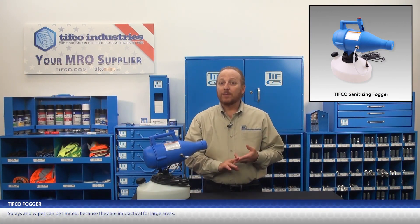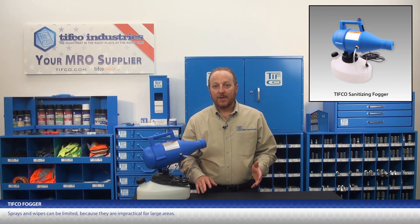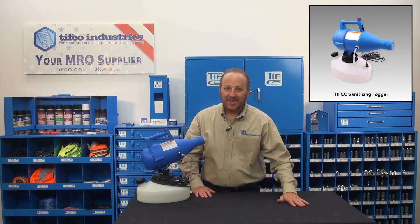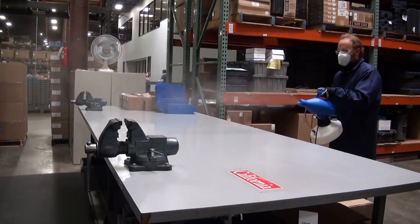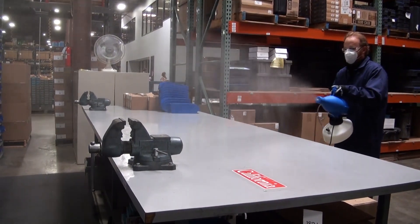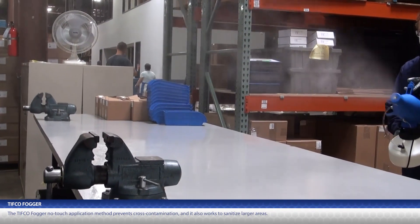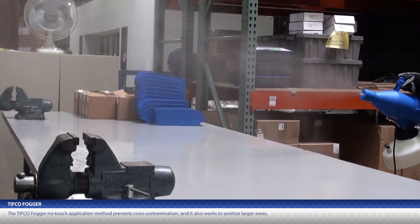While sprays and wipes are an option, they're very limited because they're impractical for large areas. Additionally, if a wipe or towel is used, it potentially just spreads contamination from one surface to another. With Tifco's electric fogger, you do not have these issues because the no-touch application method prevents cross-contamination and works to sanitize larger areas.